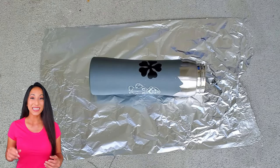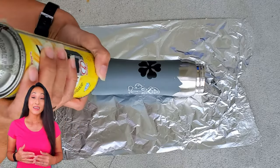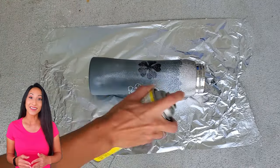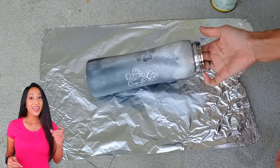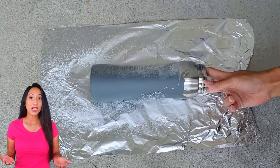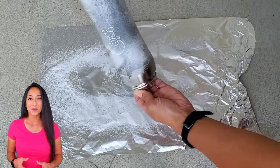Now for prepping the second canteen, I'm going to use the Easy Off Oven Cleaner. Because this is such a strong chemical, I decided to go outside and put aluminum foil down just as a placemat. Shake the can very well and thoroughly spray it all over. The directions said about 10 minutes, so I just left it outside until the timer was ready.